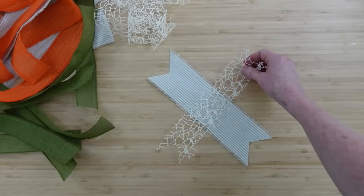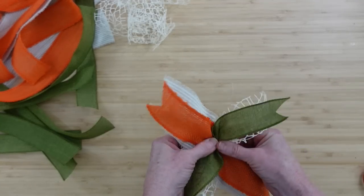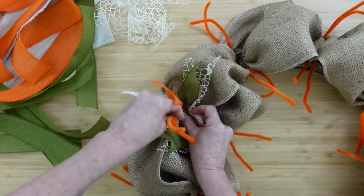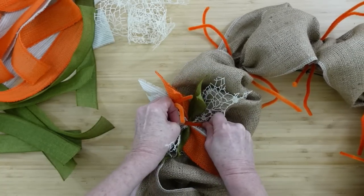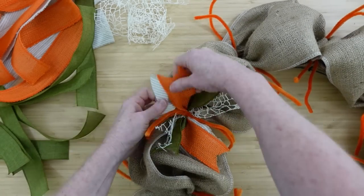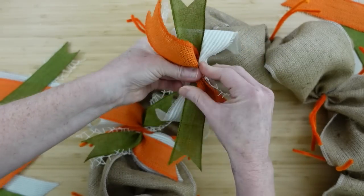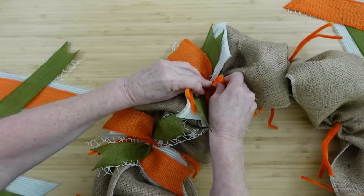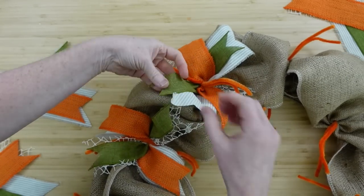Now we're going to make some ribbon stacks — this is my preferred method for these wreaths. I'm going to use a striped on the bottom, a solid one, and then a little mesh. I use the white mesh rather than the green — I like the combination a little better, keeping it as neutral as possible while still giving it that pop of spring and Easter color. When you put down the ribbon stacks, place it right in the center, take the two ends on the outside and two on the inside, bring all those pipe cleaners to the middle, and cross two over two. Take the two from the left and two from the right, twist them together, and pull them down tight so they squish in. Easy enough!